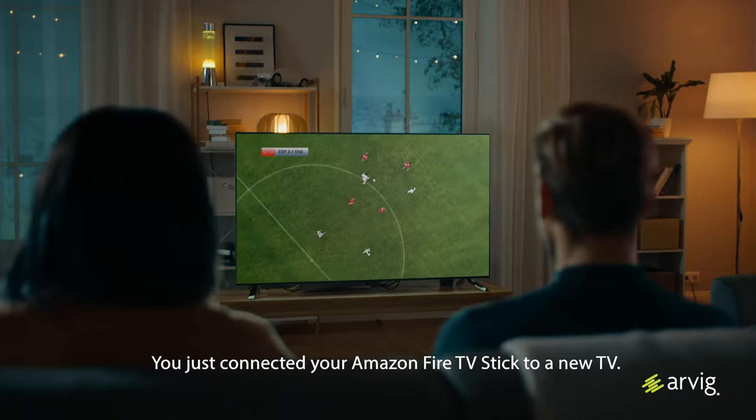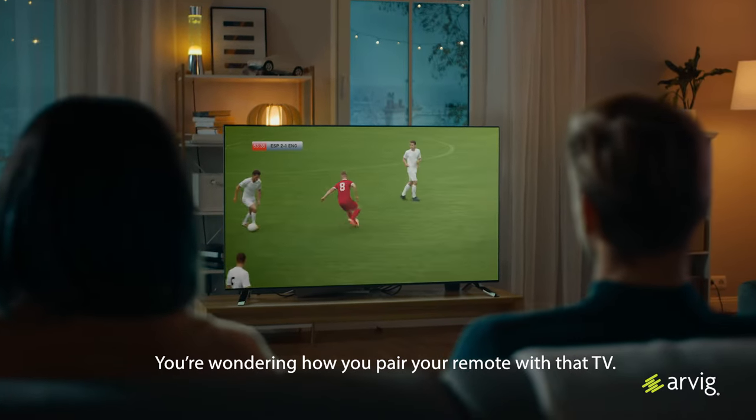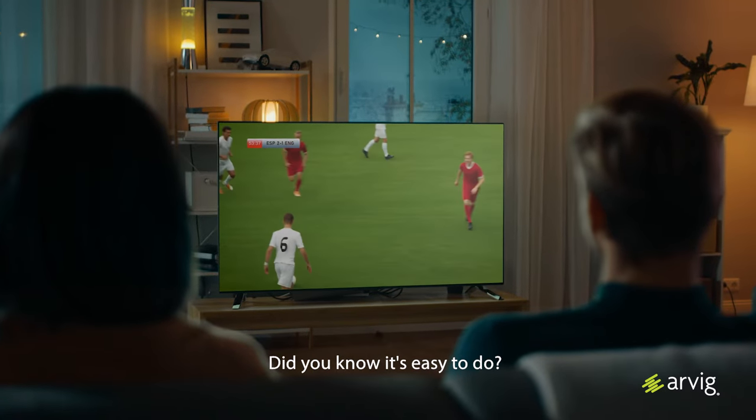You just connected your Amazon Fire TV stick to a new TV and you're wondering how do you pair your remote with that TV? Well, did you know it's easy to do.